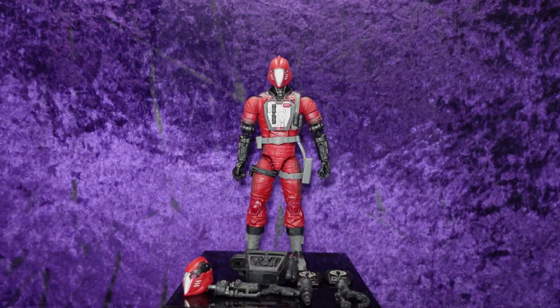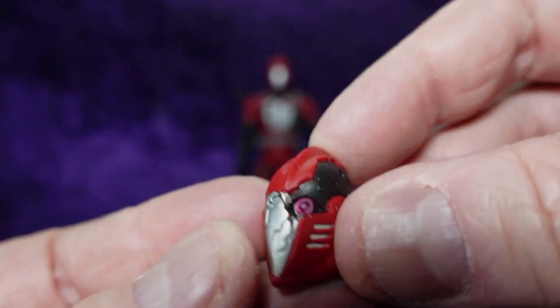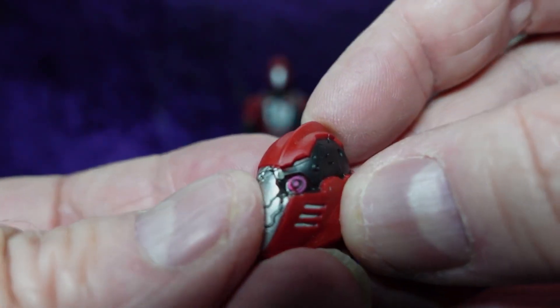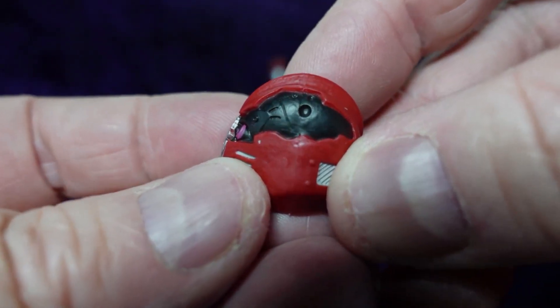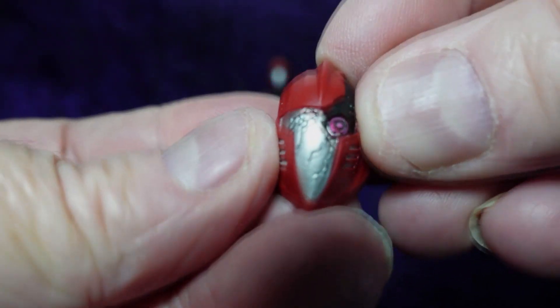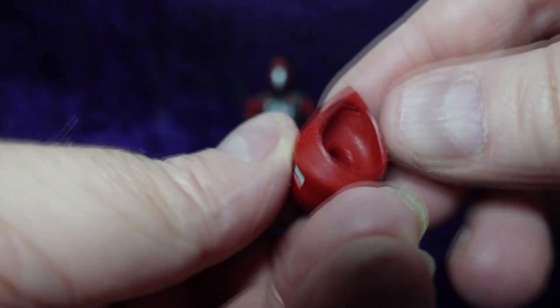Here we've got him on the pedestal. Let's have a look at the accessories. First off we have a secondary head option — looks like Battle Ravaged. Got a robotic eye peeking out, a big section of the helmet torn away with electronics and circuitry showing through. The silver shield in the front has got some cracks in it. That looks really cool.